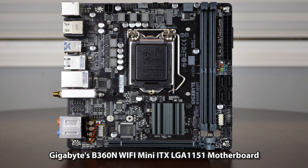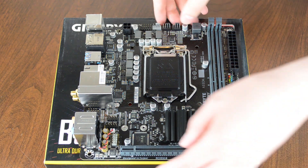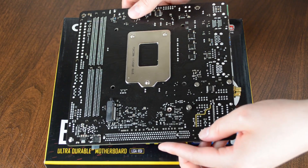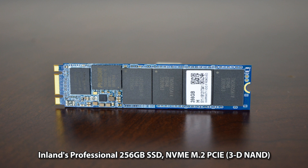Gigabyte's B360N Wi-Fi Mini ITX LGA1151 motherboard. Flip over the motherboard — the CPU socket is underneath. The SSD is Inland's Professional 256GB solid-state drive, NVMe M.2 PCIe.